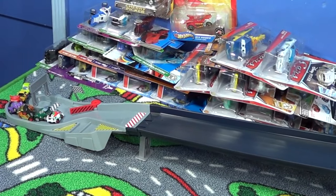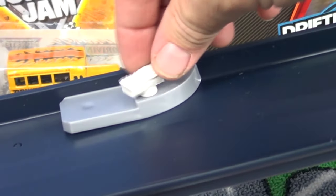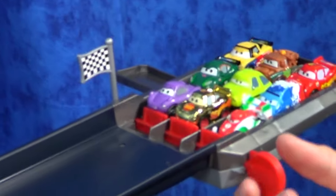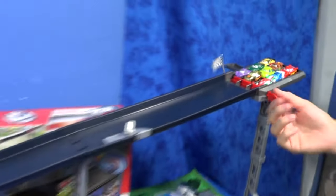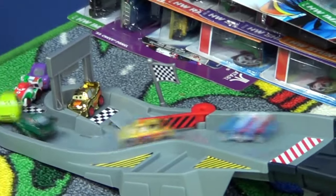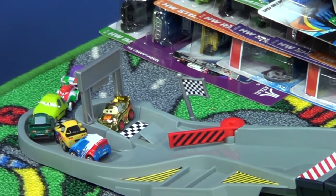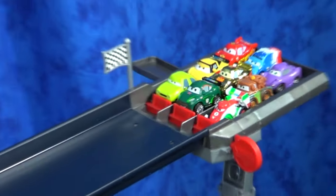Dad forgot to switch the gate. There are two of these camera stands for the track — you can put them wherever you want. Nine cars, on your mark, get set, go! Shiny gold McQueen takes the checkered flag!